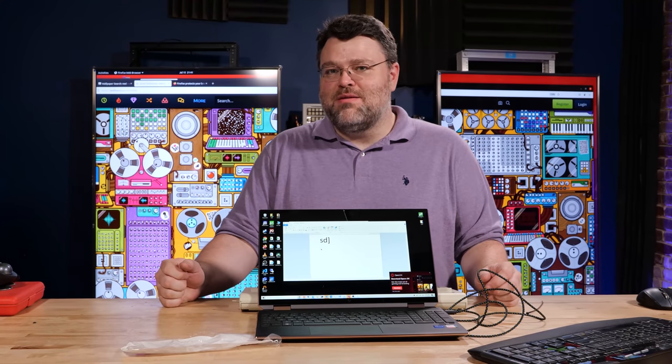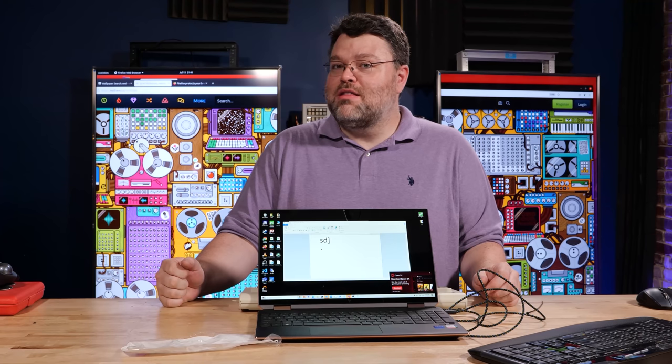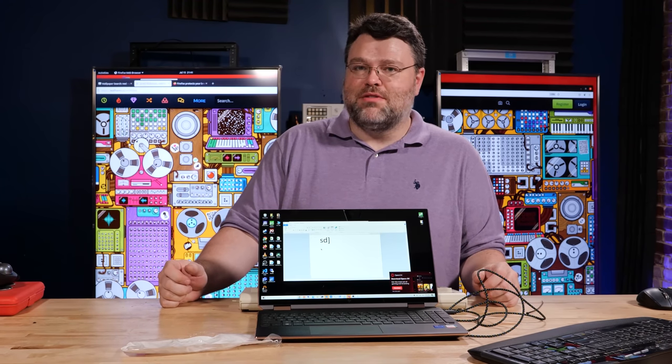This has been an IBM Model F retro restoration. I'm Wendell, this is Level One Tech. I'm signing out — you can find me in the Level One forums where there's probably more pictures and stuff of this. See ya.